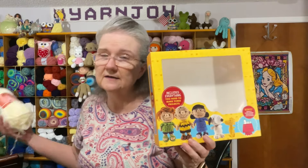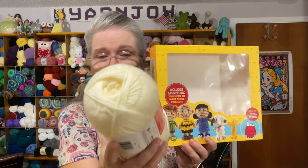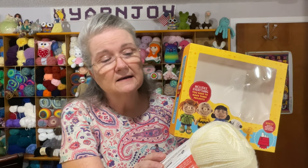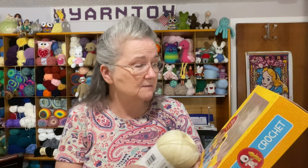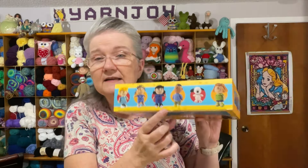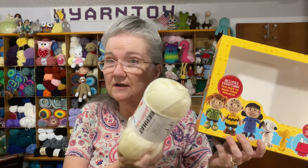I decided to use DK weight yarn instead of worsted for these characters. I ended up using Bernat Softy Baby in antique white for Charlie Brown's skin. I'm keeping it with the kit so that for most of the characters I can use the same color — that way they'll look more uniform, like part of a set.